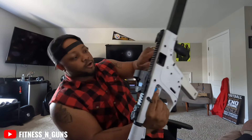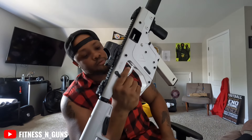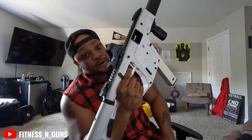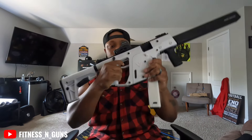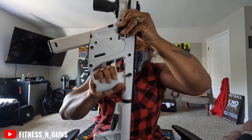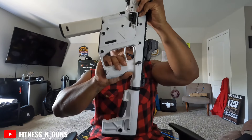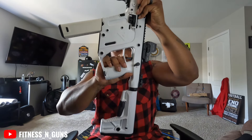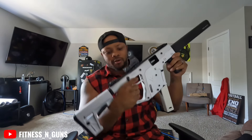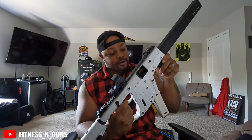Now let's get to the trigger. This trigger — there ain't no breaking point on it. There's a lot of play, you don't get a wall before the break. No wall. It's not bad and I'm pretty sure it's something that can be broken in to soften it up, but it is kind of stiff.